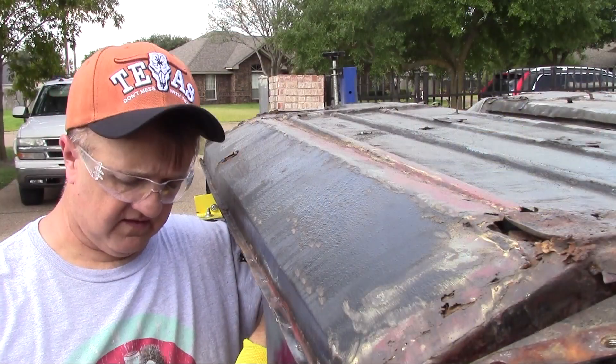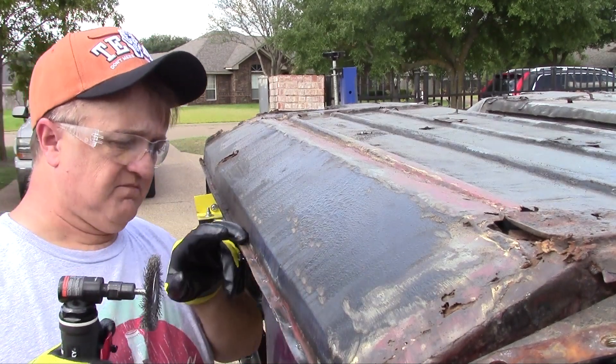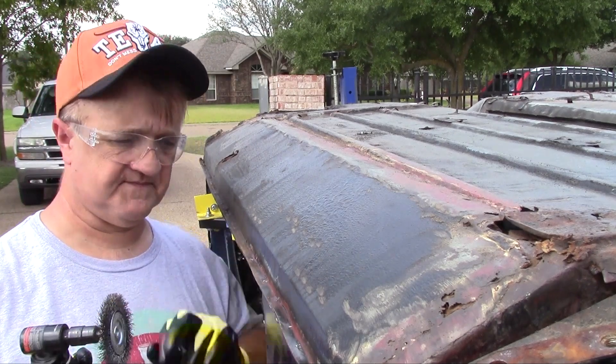My goal here is to use a wire brush wheel and just grind down all the dirt, grime, and paint. I'm looking to reveal all the spot welds.